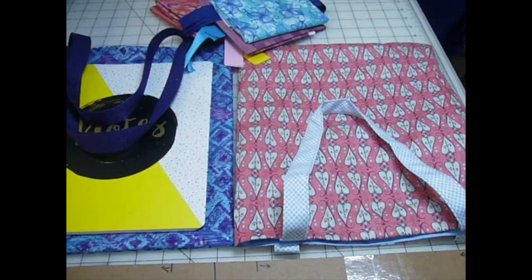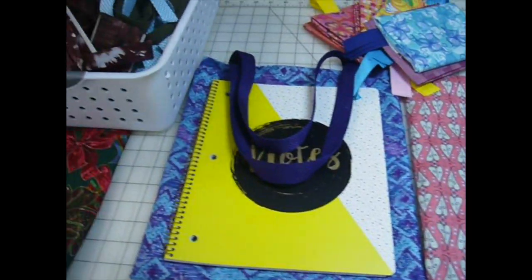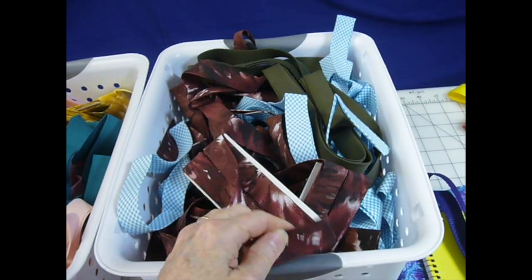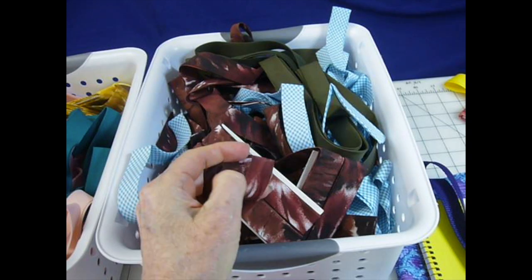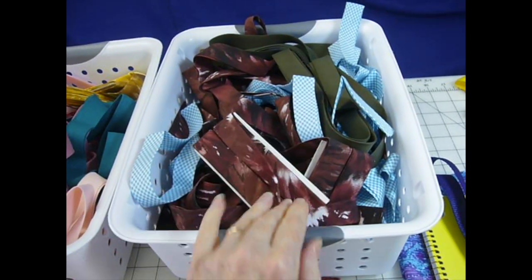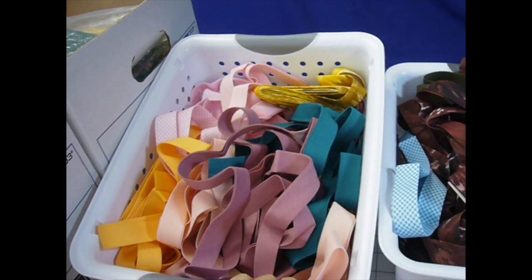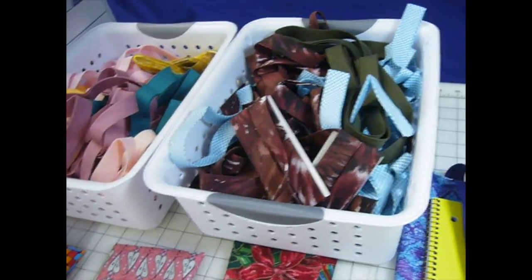This is the very first video I've ever made, so bear with me as I try this. As you can see, I have two baskets full of quilt binding — it's a double-fold quilt binding. What I do is edge stitch both edges, cut it, and make it into handles. I've got two baskets full of different colors, so I'm set for however many tote bags I might be able to make.